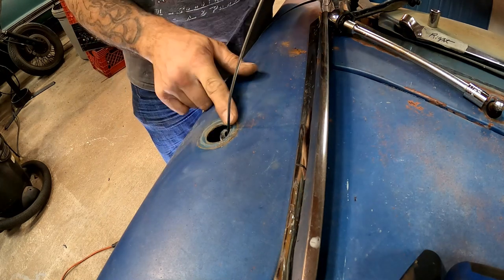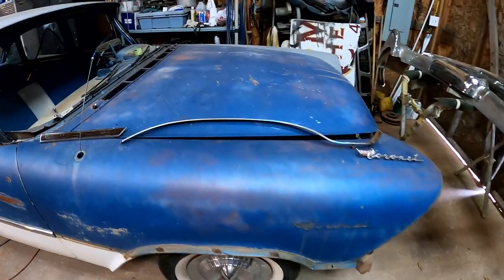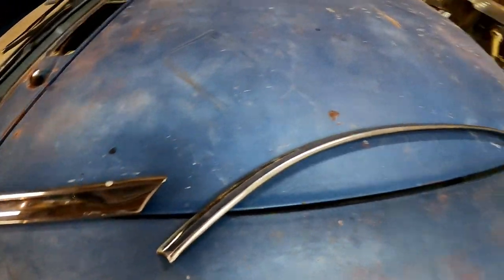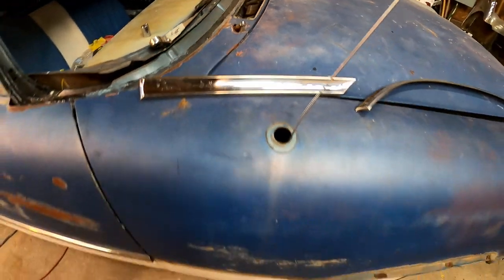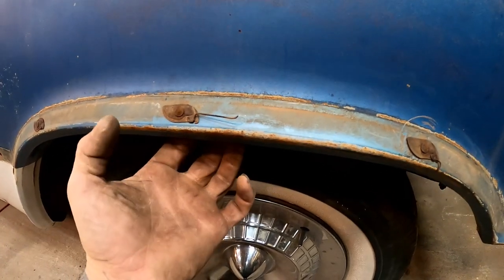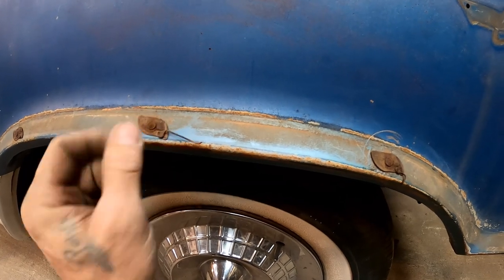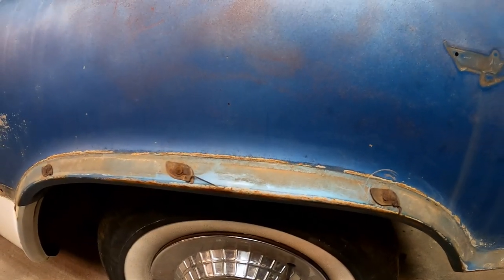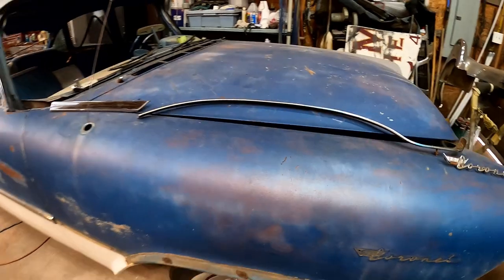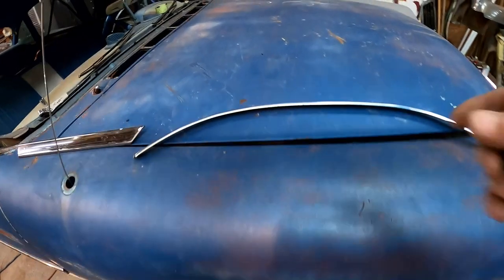There's some more of that beautiful original paint showing - they didn't even take the antenna off to paint this, they just taped around it. That concludes the front fender de-trimming. We got the emblem off, the wheel well trim over the fender well, and that little piece. The clips don't want to come undone - there are little 3/8 nuts on the back side that I'll have to spin off without tearing them up.